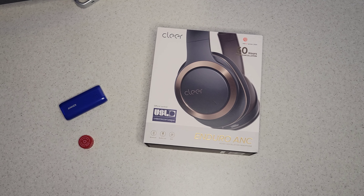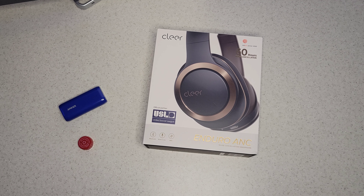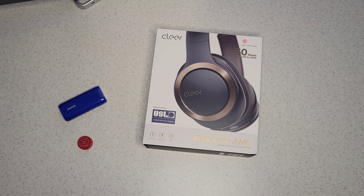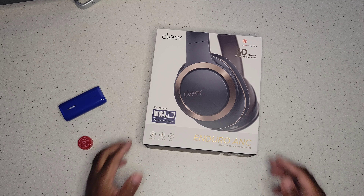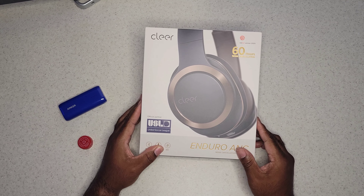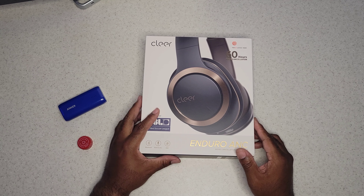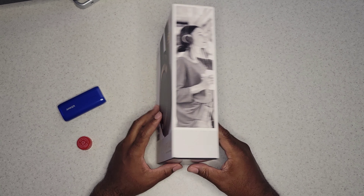What is up everybody! Excited to do this unboxing for the new Clear Audio Enduro ANC active noise cancelling headphones. I'm not really buying into the hype of ANC alone, but look at this — 60 hours of play with active noise cancellation. These are getting a lot of buzz. Clear appears to be a big new player on the block.